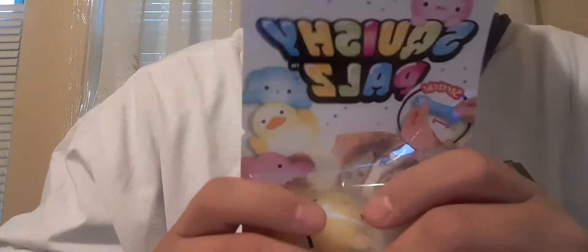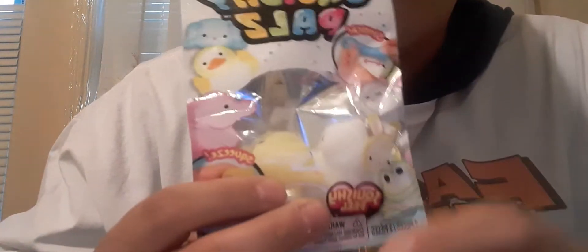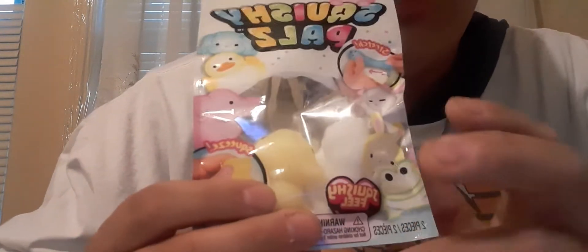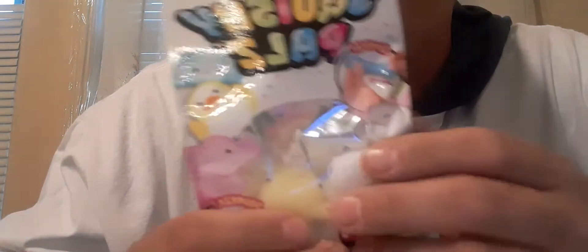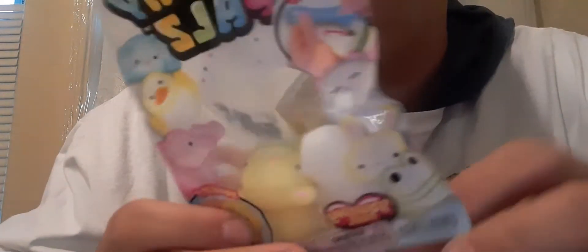Here's what we have — squishy things, squishy pounds. This one is stretchy and squishy. It kind of reminds me of those Edies stretchy Armstrong toys. Kind of reminds me of that at least.